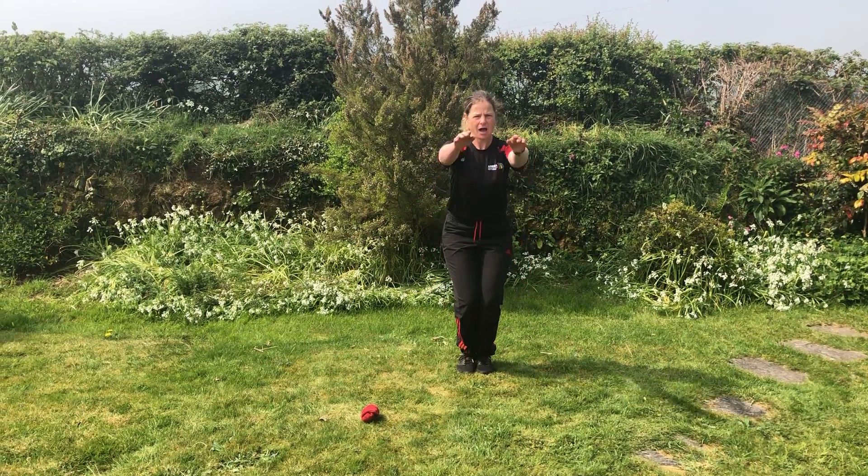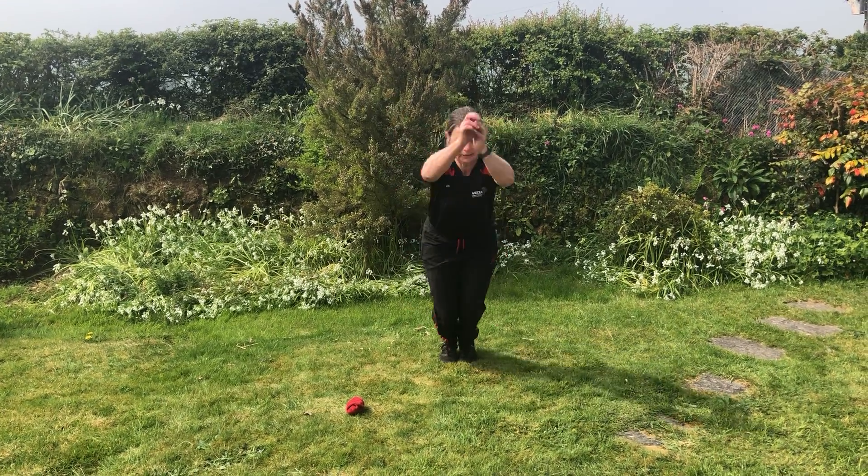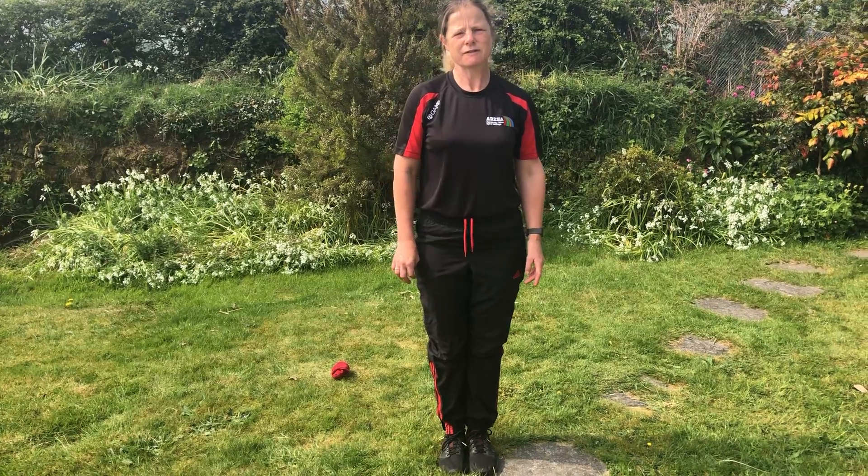Knees bent, arms swinging. One, two, three and jump. Have lots of practice and lots of fun with your standing long jump, and let us know how you get on.